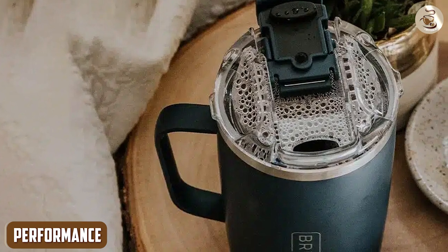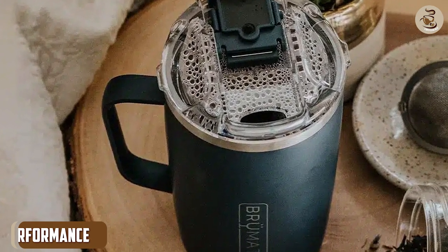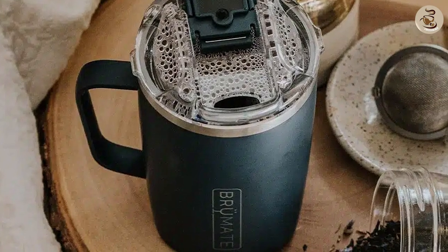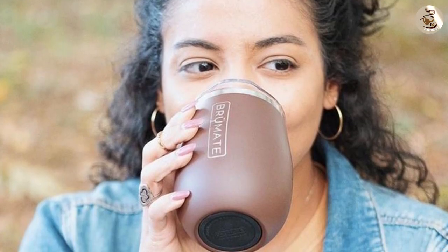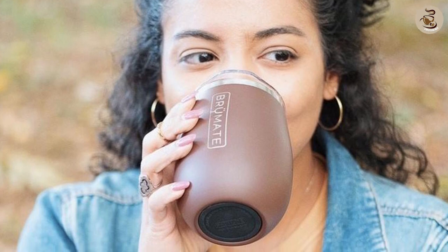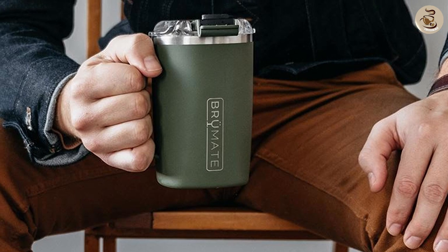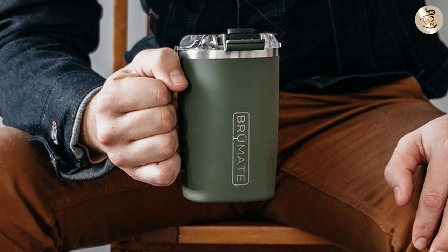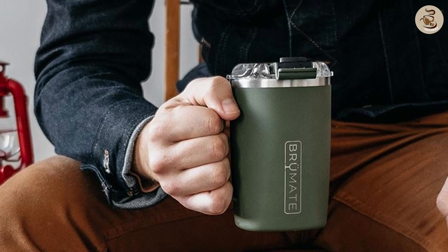Performance: The mug claims to keep your coffee hot for up to 6 hours and cold for up to 12 hours. The claim was put to the test, and the results were impressive. The mug was filled with hot coffee and left sitting on a desk for 6 hours. When we returned, the coffee was still warm and tasted just as good as when we first brewed it. The mug was also tested with cold drinks and kept them cold for up to 12 hours, just as advertised.